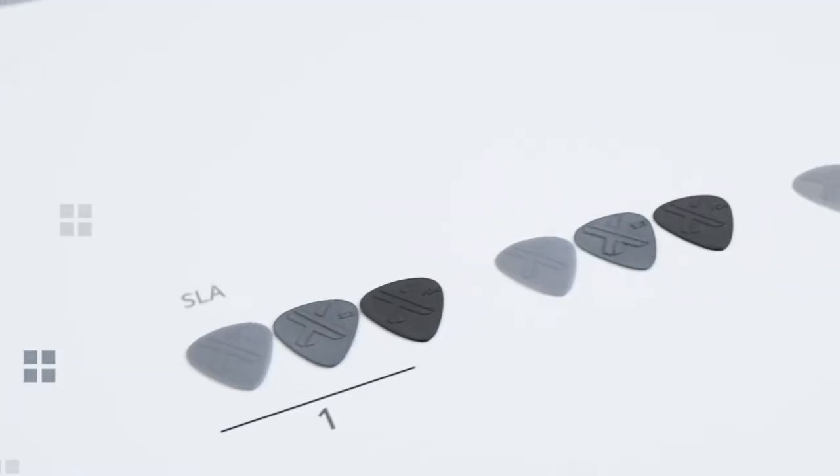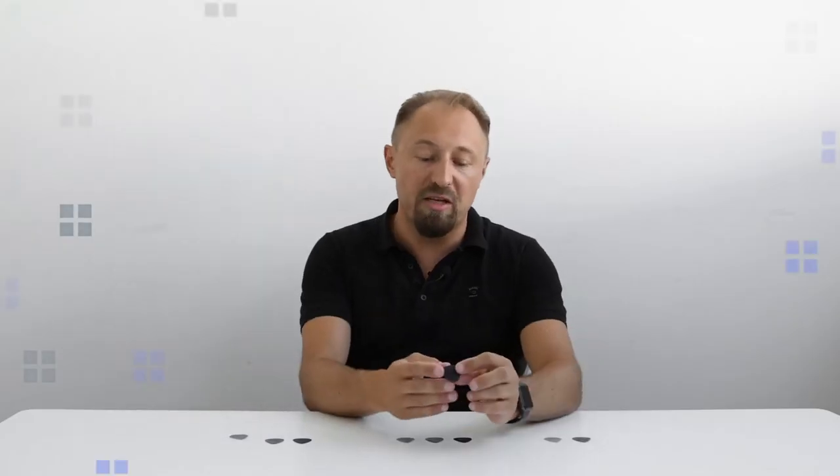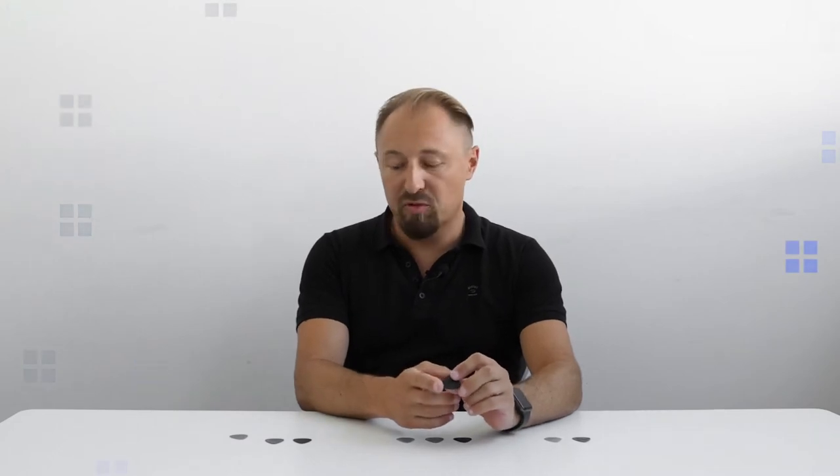In addition, we have prepared three different thicknesses. Here we have 0.5 mm up to 1 mm — so 0.5, 0.75, and 1 mm.